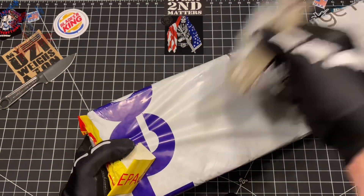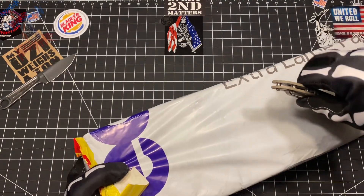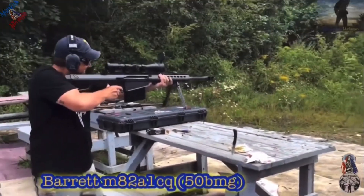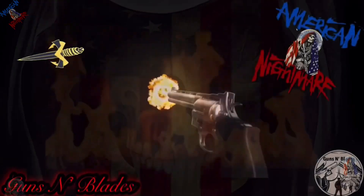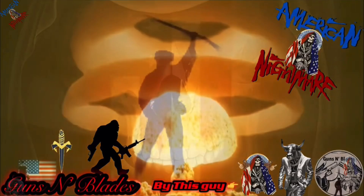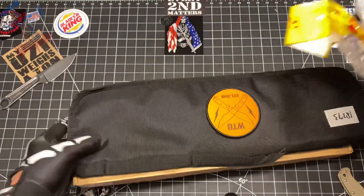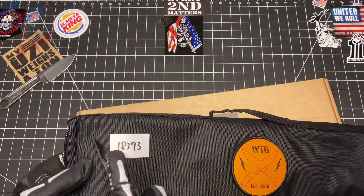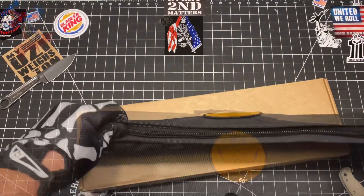What's up Bladed Mother Gunners? I wasn't planning on doing a Work Tough Gear Wednesday, but DHL dropped it off early — it was supposed to be on the 16th. Today's Wednesday, that was Friday, so I got it two days early, which I'm super pumped about.